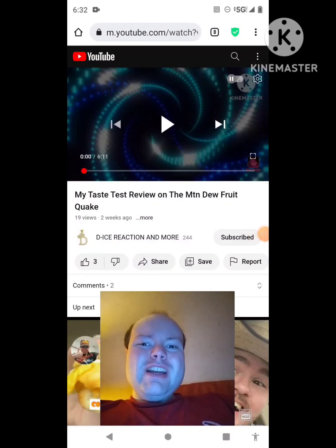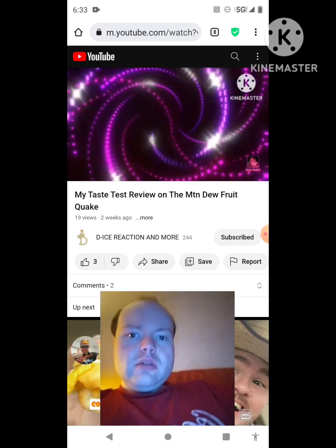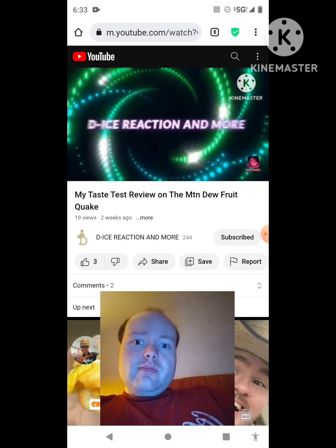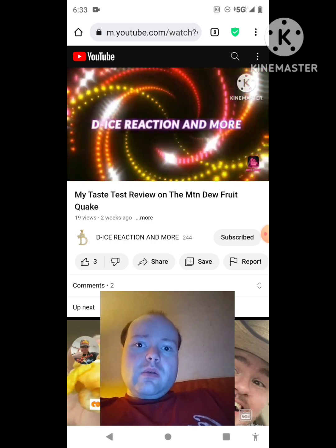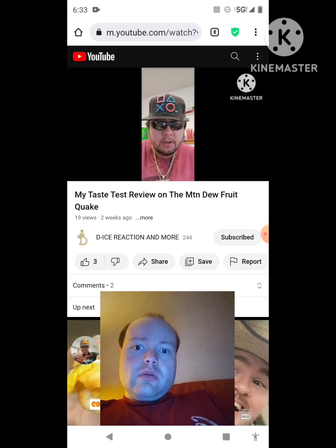Hey YouTube, it's Michael Lambert here. I'm back once again with another reaction video, reacting to De-Ice's reaction and more. In this video, my taste test review on the Mountain Dew Fruit Quake — he uploaded this one about two weeks ago and I'm going to react to it right now. If any notifications pop up during the video, I apologize and I will take care of them. Now let's get to this video.